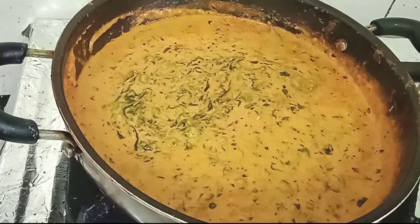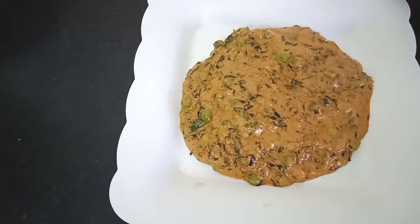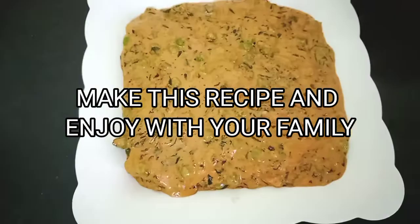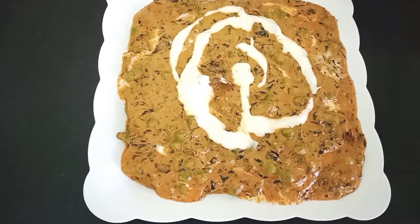Methi Matar Malai is ready to eat! You can serve it with rotis or chapatis — it really tastes very yummy. Do try this recipe and enjoy it with your family. Please let me know in the comment section how you liked it. Thank you so much.